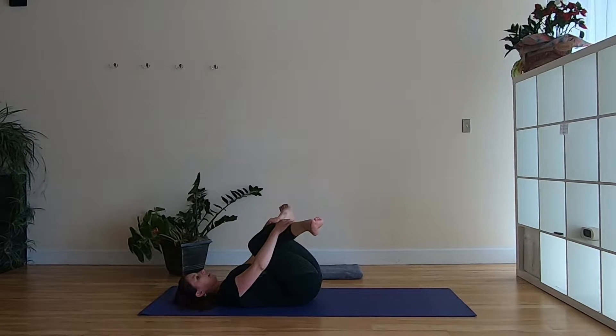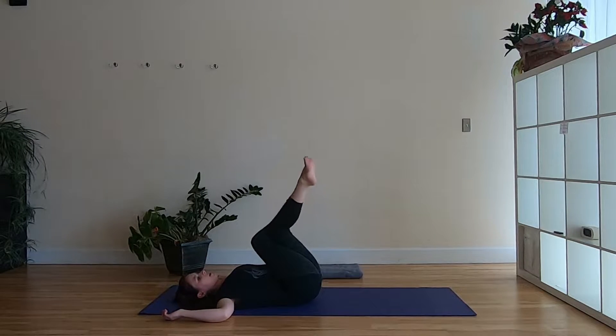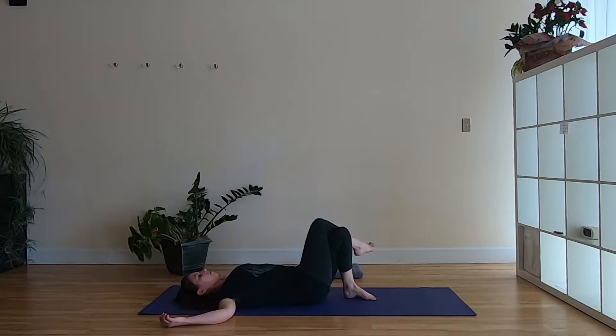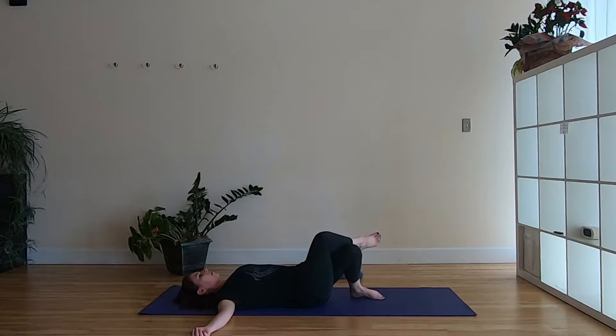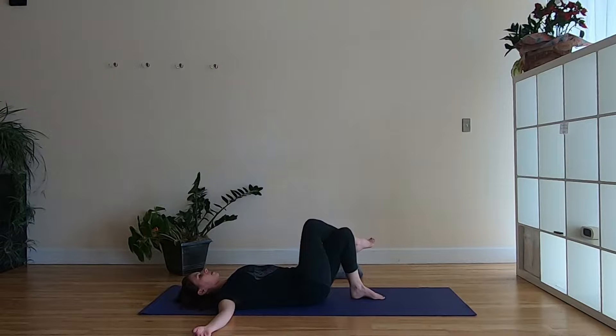Keep the cross of the legs, release the arms, and bring the arms down to the floor — maybe up to a T or to cactus. We're going to drop the left foot down to the floor with the legs still crossed, and moving with the breath drop the legs out to the right and then come back to center. Inhale as you drop out to the side, exhale as you come back to center — not going all the way to the other side, just right back. A couple more times like that.